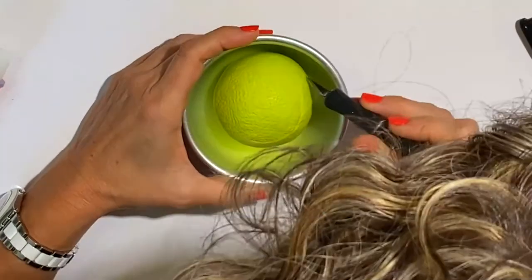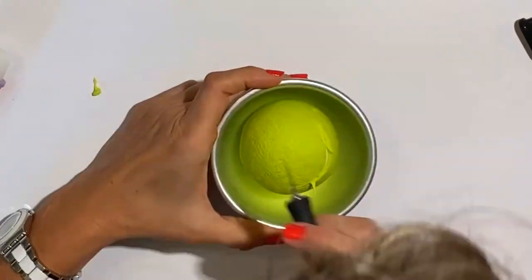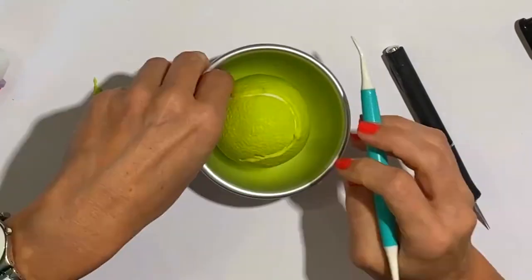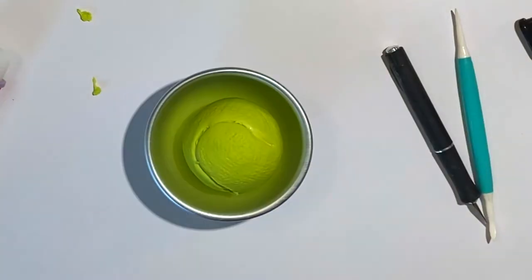I am now mimicking the glue of the ball. And now the other side.